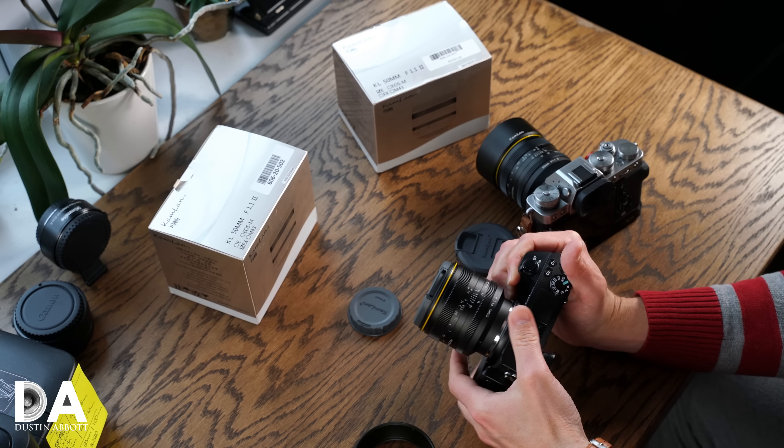This is a 50mm lens, so how that focal length plays out depends on your platform. On Sony and Fuji it's a 75mm equivalent. On Canon EF-M mount with a 1.6x crop factor it becomes an 80mm full-frame equivalent, and on Micro Four Thirds it becomes a 100mm equivalent.